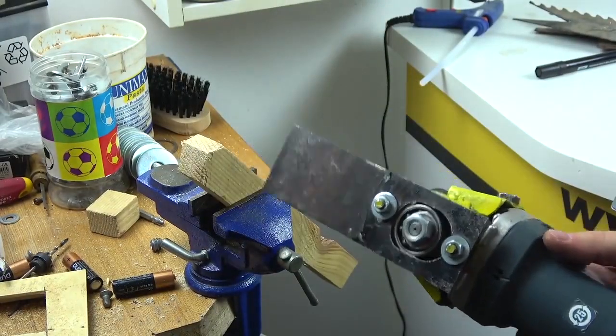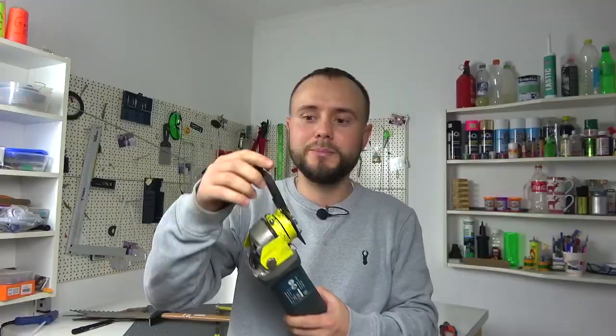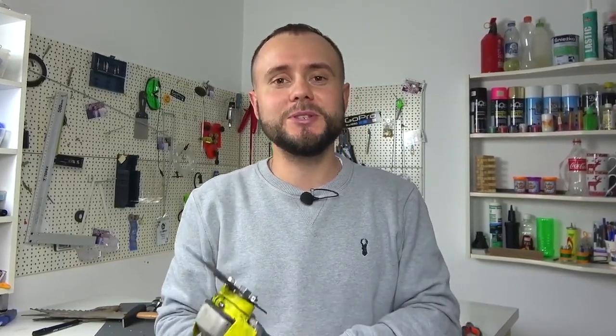Guys, this is just a miracle tool — it cuts plywood like butter, thick wooden bars can be cut in slices like sausage, and if we can cut lead as thick as a finger with an ordinary wood hacksaw blade, then this is simply not just a tool, it's a fairy tale! Thank you so much for your attention. Be sure to rate the video and share it with your friends so the channel can develop faster. Videos will be released more often — it all depends on you. Thank you so much for your attention and support, you are cool, bye-bye!